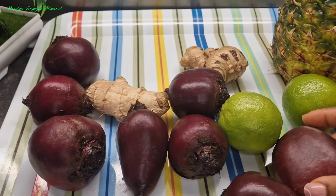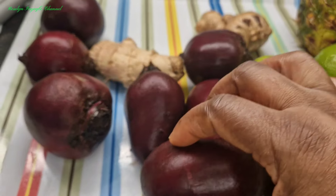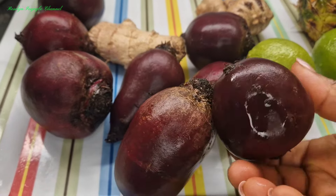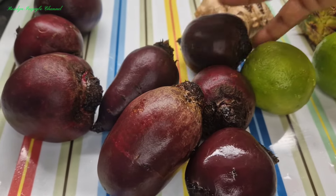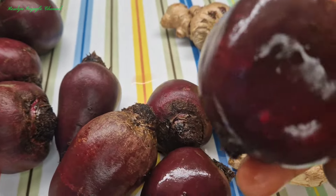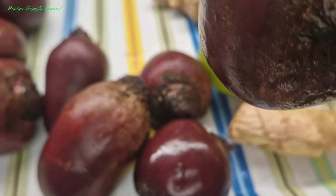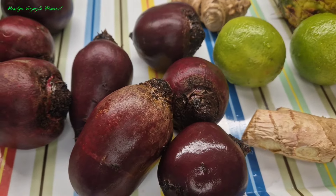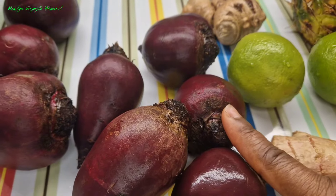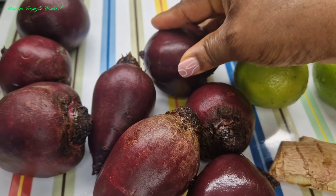So guys, I have some beetroots — this is how I got it from the store. You can get some with the leaf on, but this one has no leaf, it may have been packaged. I also have my ginger. We all know the health benefits of beetroot — it is very rich in vitamins, it also serves as an antioxidant, and it boosts our immune system.